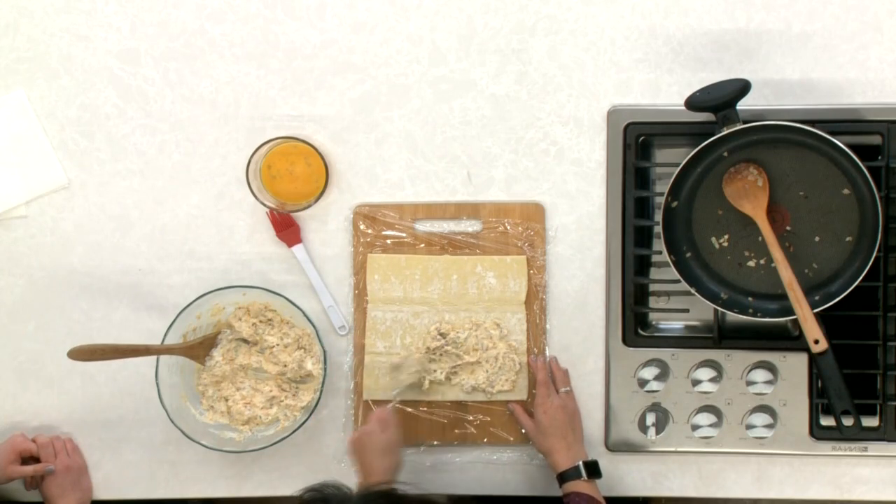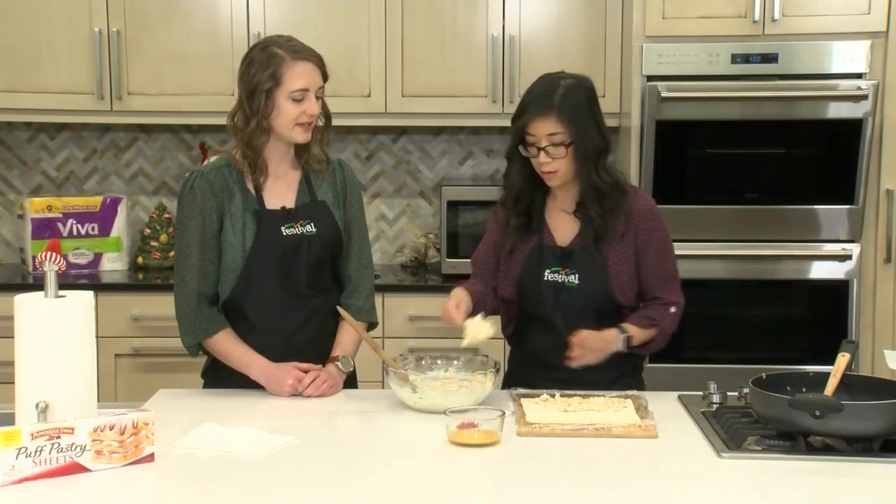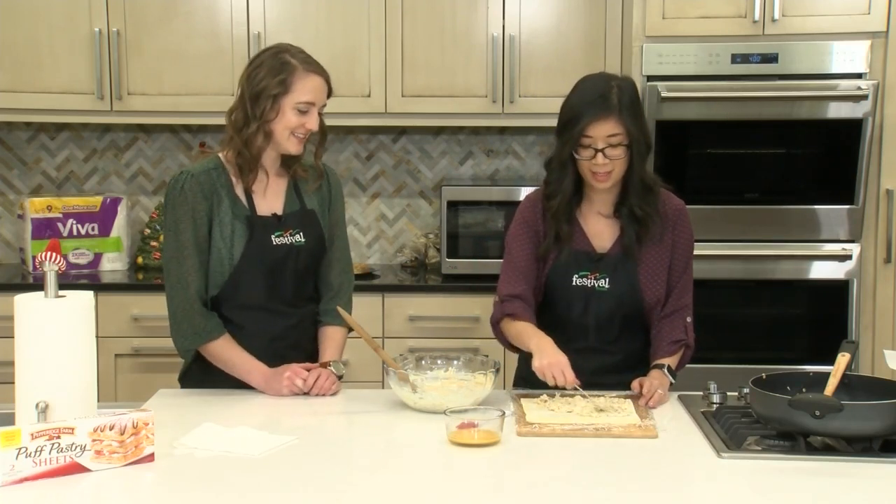I love those flavors of bacon, chive, onion, and cheddar together. It's kind of like a baked potato — a really good loaded baked potato, but in pinwheel form.